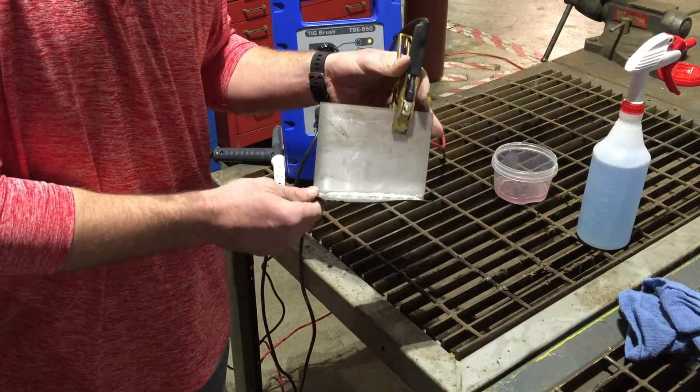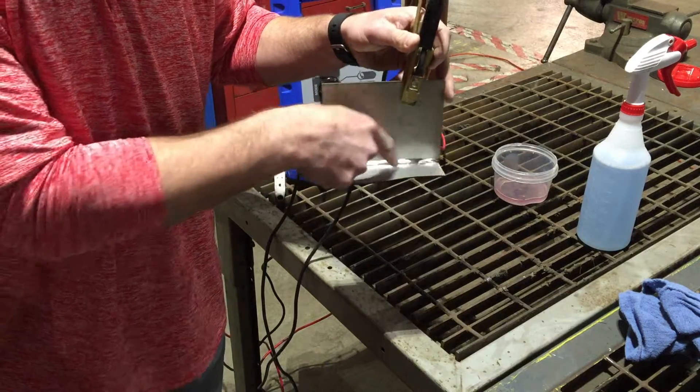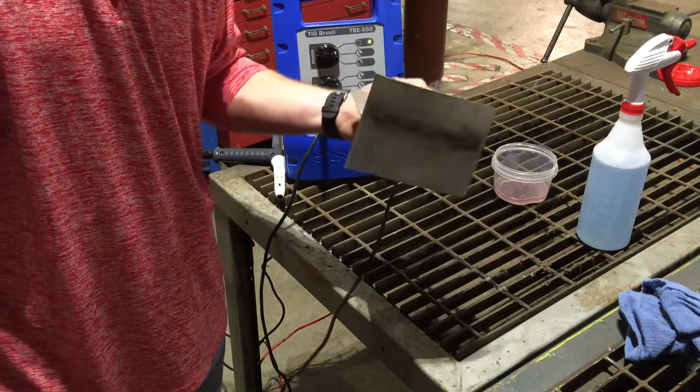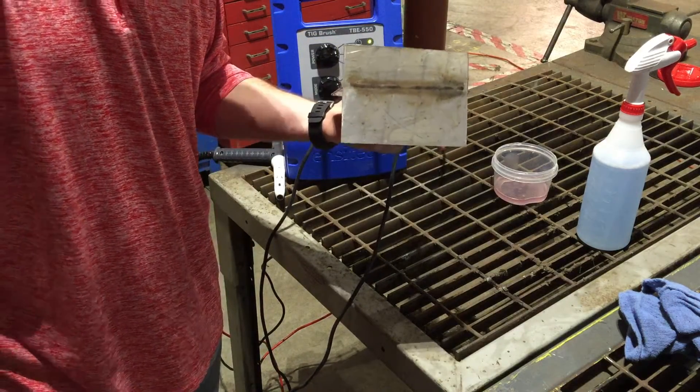This was just a piece of dirty 304 stainless that we had laying around. But you can see this weld looks pretty good. We were able to remove all the iron in the heat affected zone. Now some people may worry about the burn on the back — we can also clean that up as well.